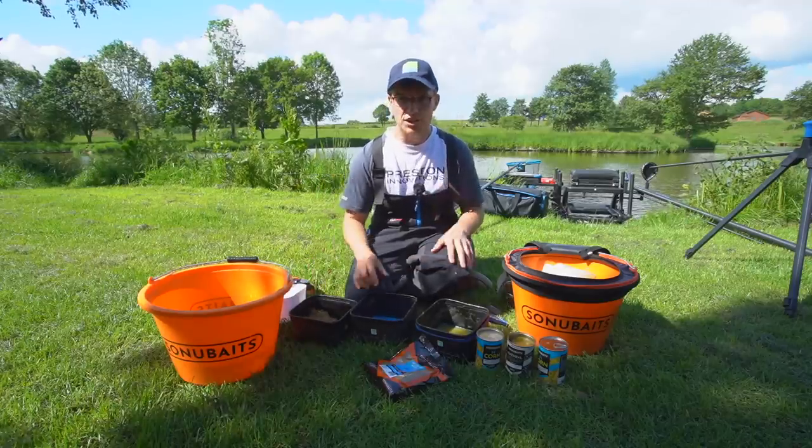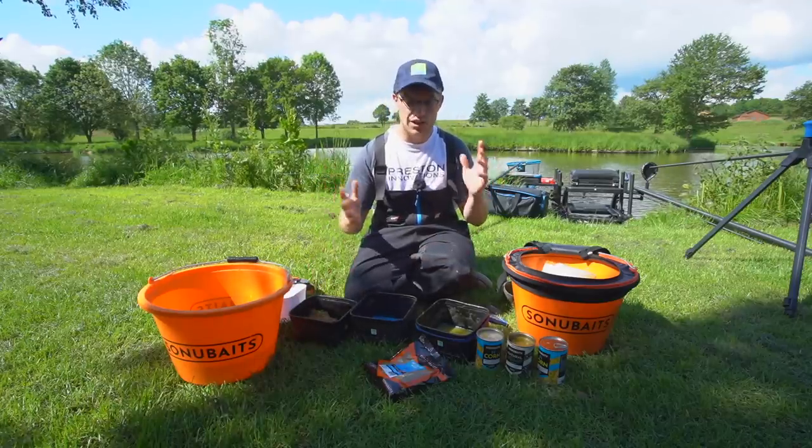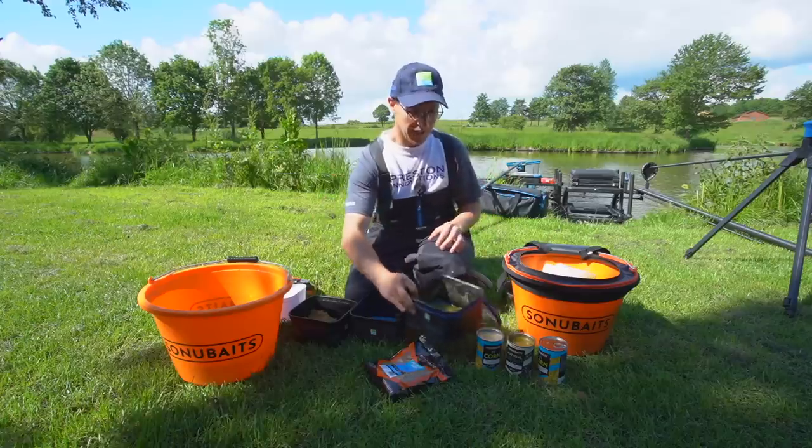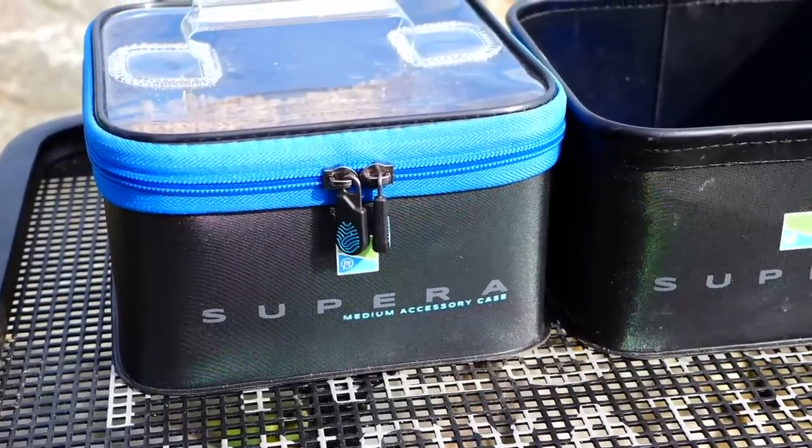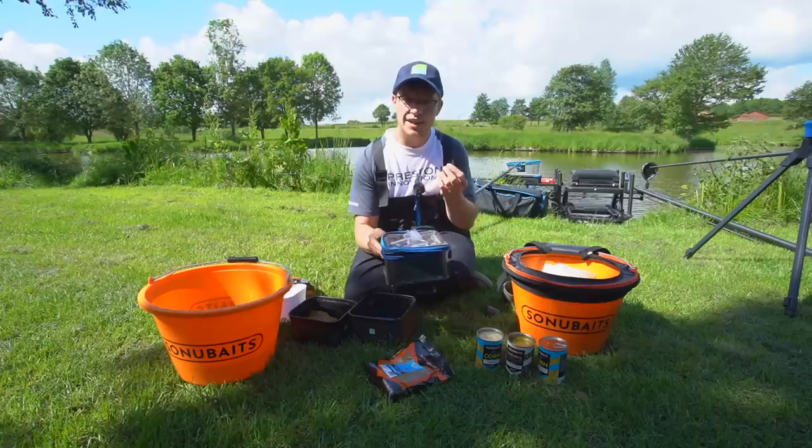A nice little tip when it comes to paste fishing — you know it's really effective on hot sunny days — a little tub like that with a flip-top lid is invaluable because it just allows you to keep the wind off it, the sun off it, and just keeps it that nice soft texture.